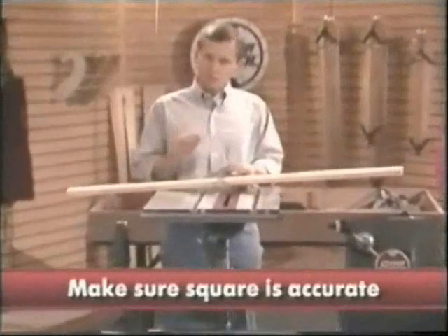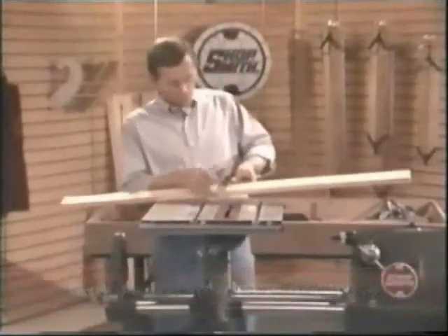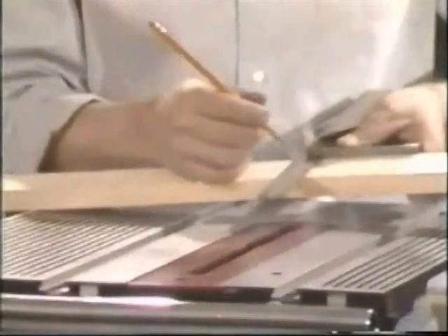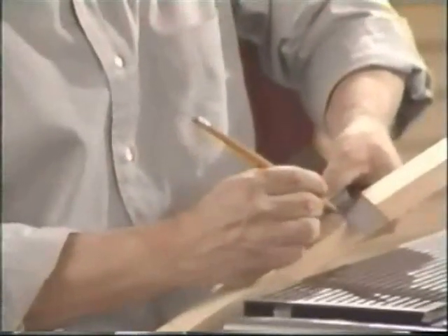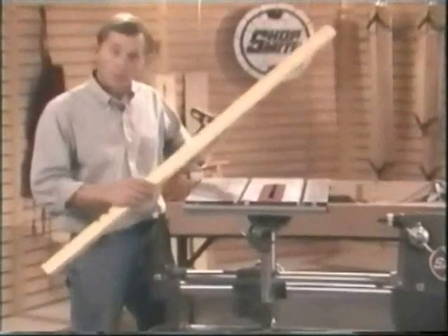To check to see that yours is true and accurate, here's a simple test you might try. Make sure you select a piece of lumber that has at least one true and straight edge. Place the square across the face of the board and draw a line. Then flop the square over and draw one more line. If the two lines appear to be parallel, you've got a true and accurate square.